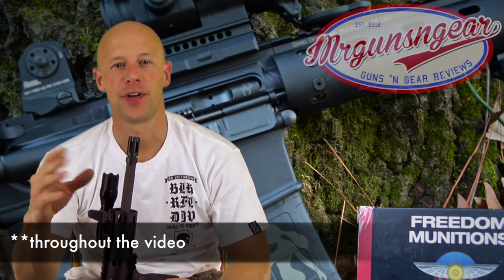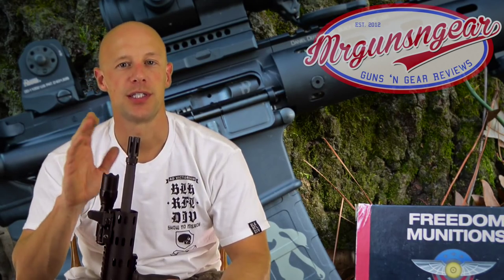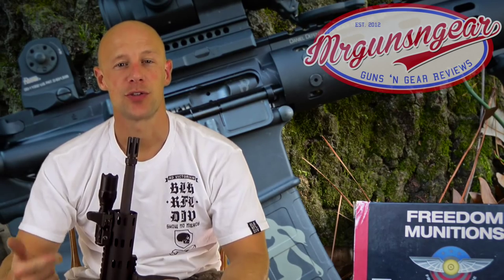Throughout the rifle, you've seen it configured in different ways, but it does come just as I described the components. So no sights, just the three rail sections up front, and it comes with a P-Mag and a hard case. If you want to add other accessories, you need to do that on your own — they're not included.